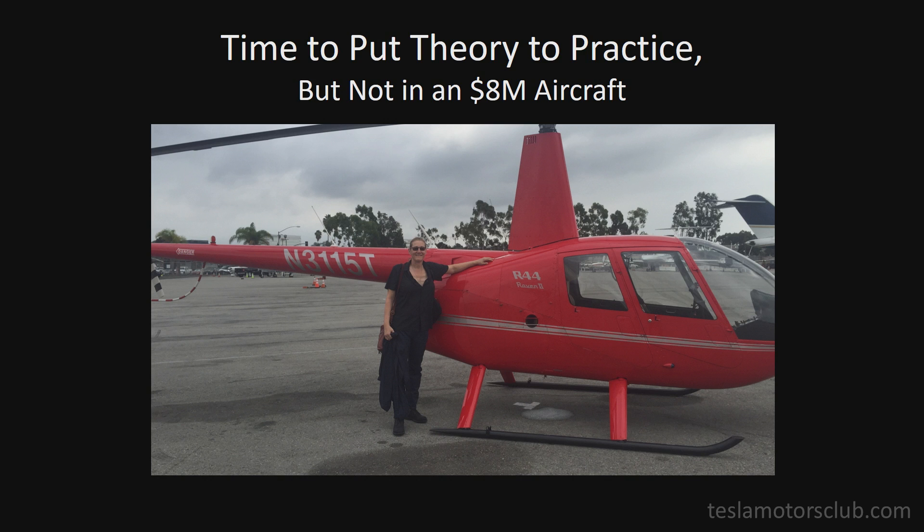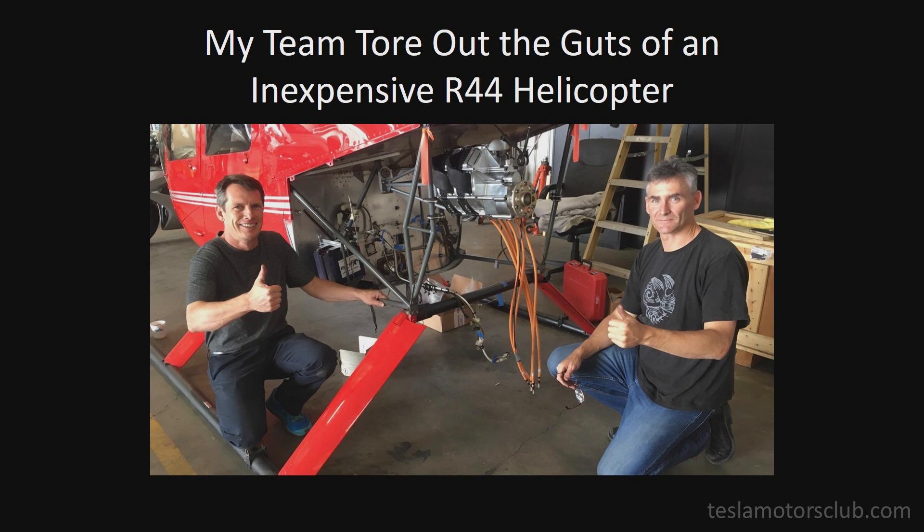I chose this Robinson R44 because as much as I do like to experiment, I could not bring myself to tear apart an $8 million Bell 429. This helicopter only cost me $400,000, so I said okay, if it works in that one, we'll get it up there.